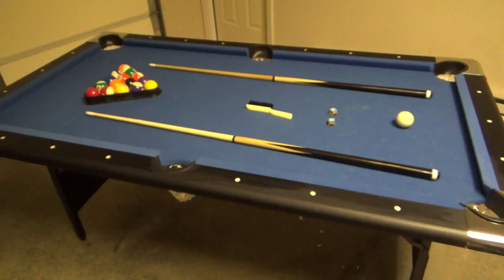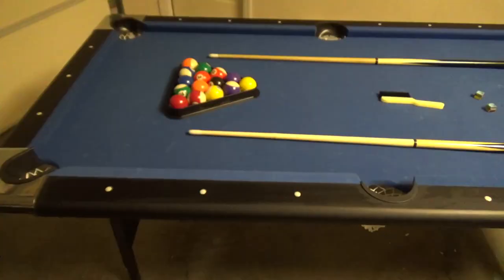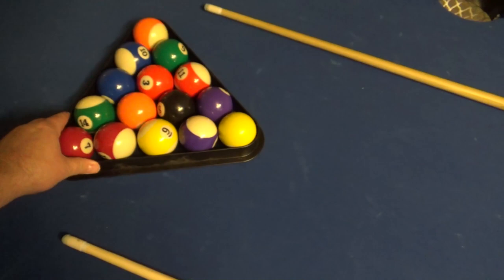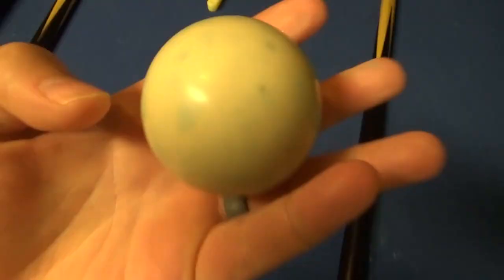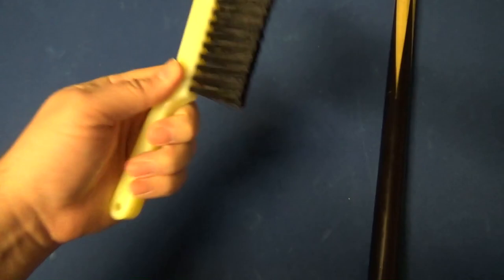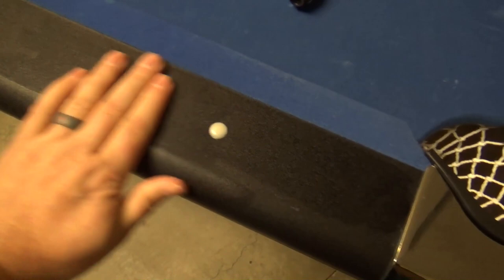Let's take a look at the table itself. I find it to be pretty sturdy — you can see I can push on it but it's not moving the table around at all. I wouldn't recommend sitting on this table, of course, but you can put your weight on it now and again. The balls are just your standard balls, nothing odd there. These sticks are absolute junk, so you definitely want to get some regular sticks. Chalk — standard chalk, cue ball, nothing different there. This brush — it's going to get the job done.